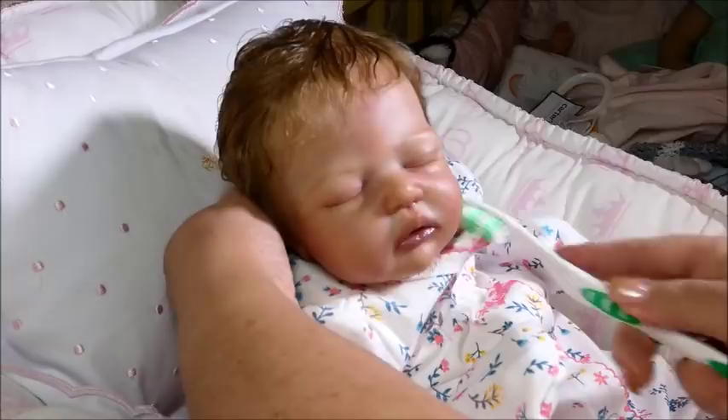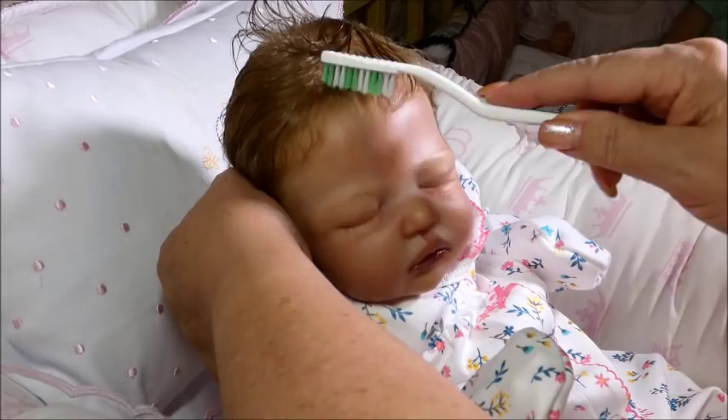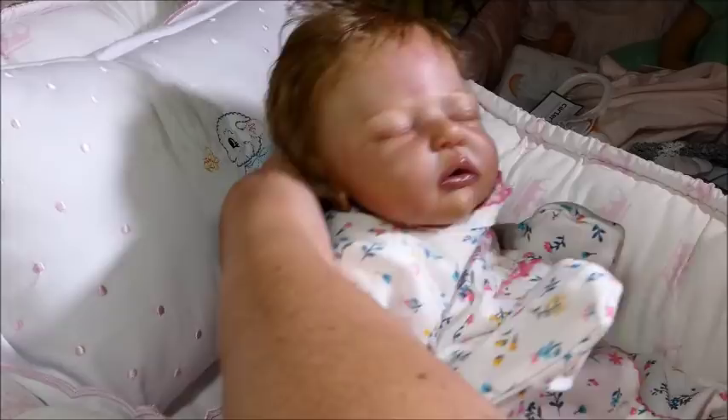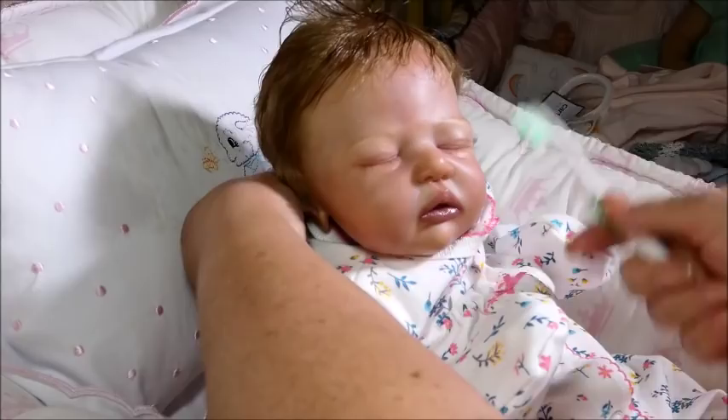Her mommy can do a lot with her. She has enough up here to put little curls in if she wants curls on the side. Look at that — is that the cutest thing? I just think she's completely adorable. I got this kit a while ago. I was going to do it for myself because I love Melody Hess's kits. Harley was a very, very popular sculpt back in the day, and a lot of really good artists did this sculpt.